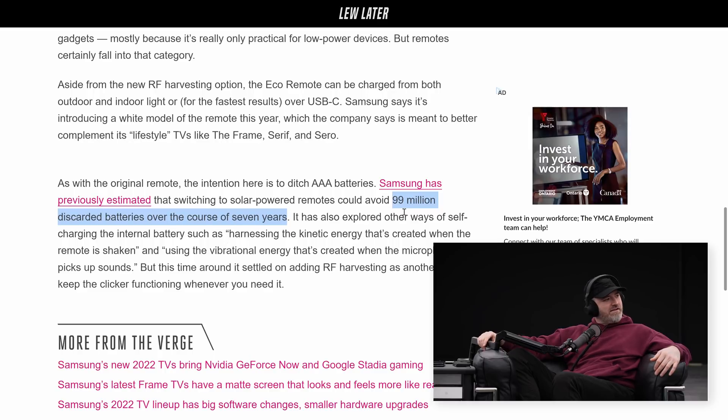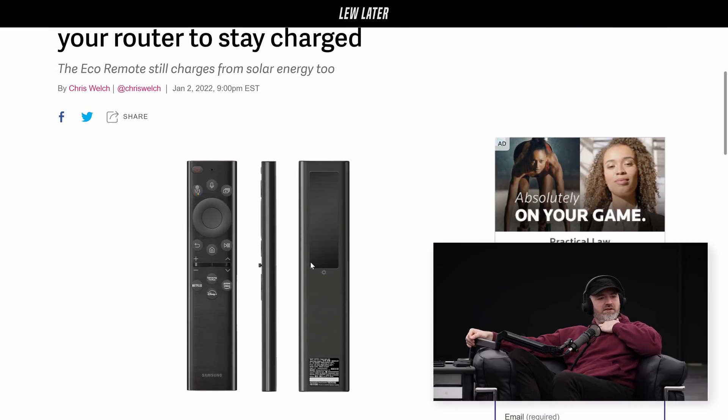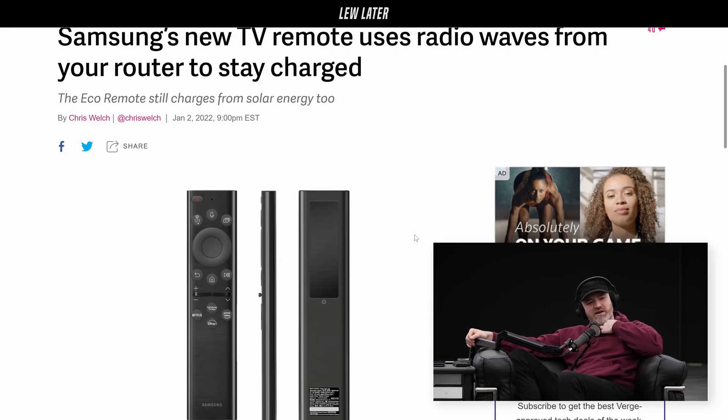That's a lot of batteries — in those remotes. I find myself looking for a AAA here and there, and they need two most of the time. It does seem goofy, doesn't it? Now that they bring it up, why are those things not rechargeable? Most people use their phones as remotes as well. I like a dedicated remote, and I like a solar one. How does it make you feel that those radio waves can be used to charge up an entire remote?